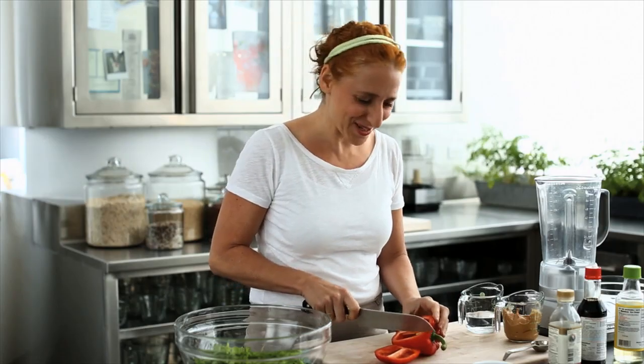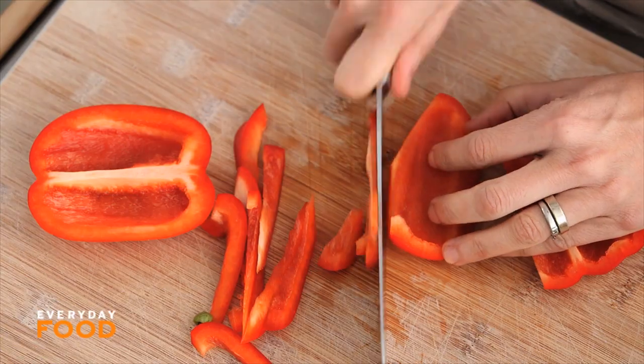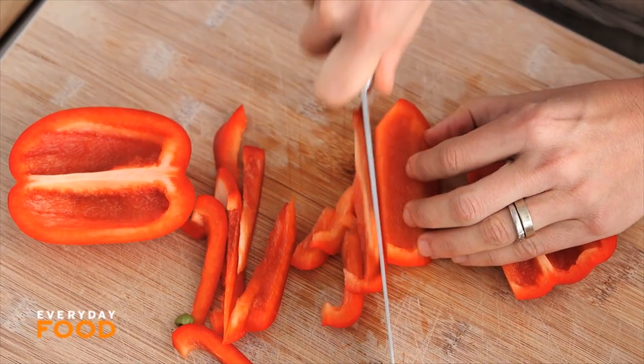Do you ever wonder what the secret to a delicious sesame noodle is? I don't know what everybody else's secret is, but my secret is I'm adding peanut butter. I don't actually think that's a very big secret because I think a lot of people do it, but it adds a great amount of flavor and some fantastic texture to your sesame noodles.